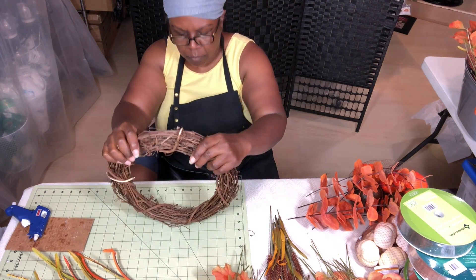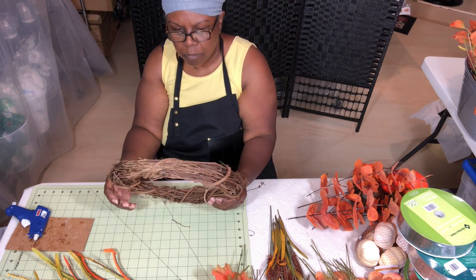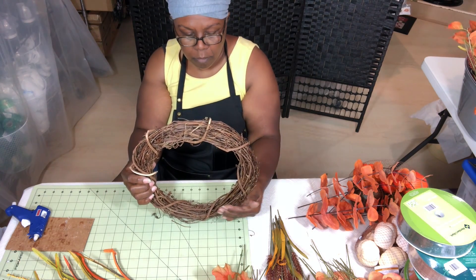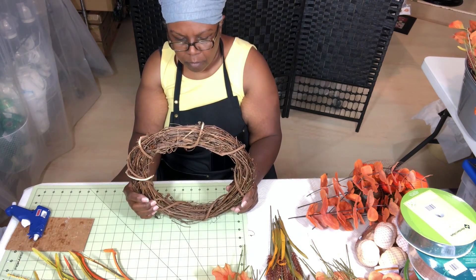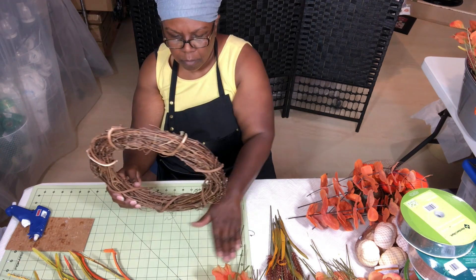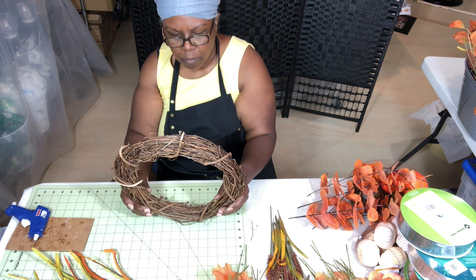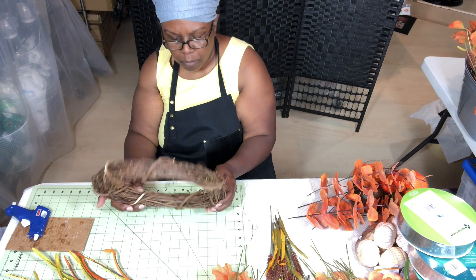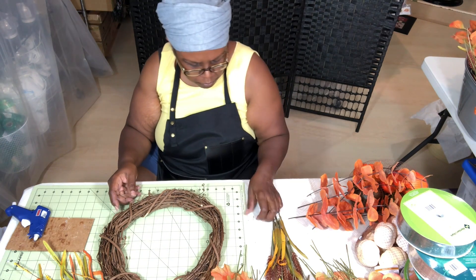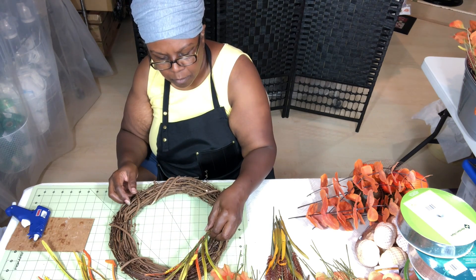Now I want to evaluate this grapevine wreath — it's not a perfect circle, so I'm pressing on it a bit to make it more circular and deciding what would be the top and bottom. One side has a little point sticking out, so I've decided that's a good place to put the bow and have the florals coming out from that area. With the bow there, it'll be hidden and won't mess up my circular shape.